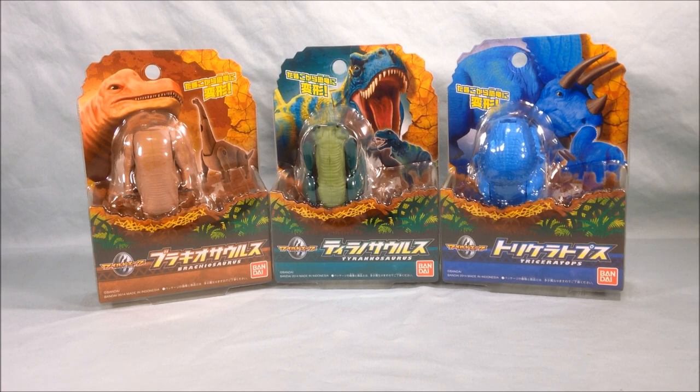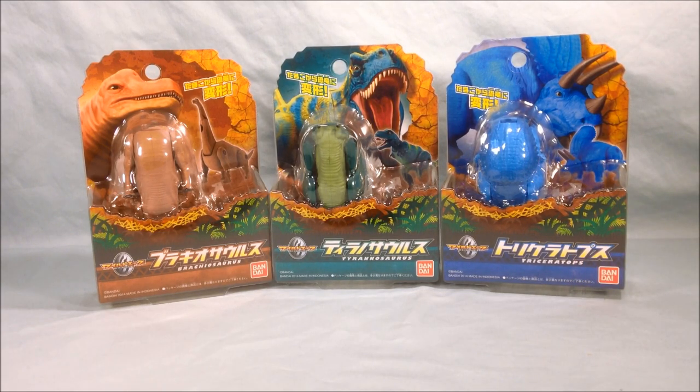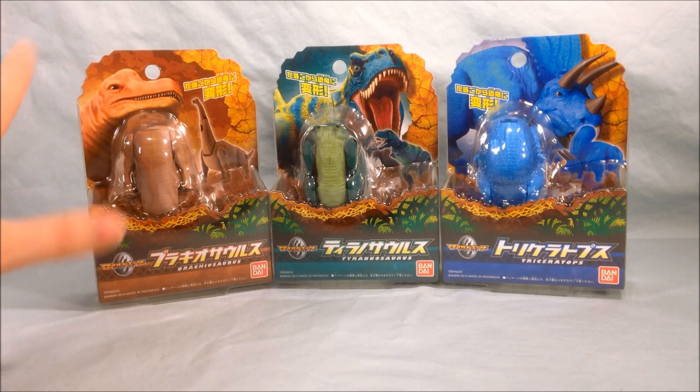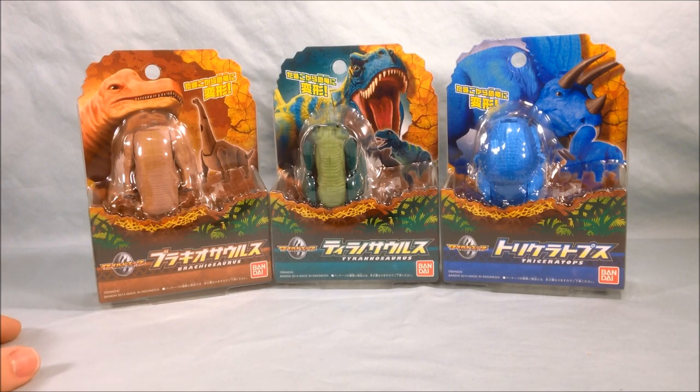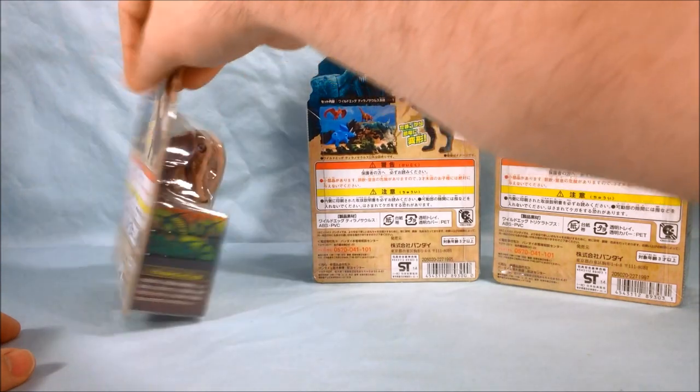The three I have for you today are the Brachiosaurus, the Tyrannosaurus, and the Triceratops. The Triceratops is a brilliant blue color, just for fun I guess. The Tyrannosaurus is kind of a green, and the Brachiosaurus is kind of a brown — probably the closest to an actual dinosaur color, but they're supposed to be fun, so let's throw in some bright colors.